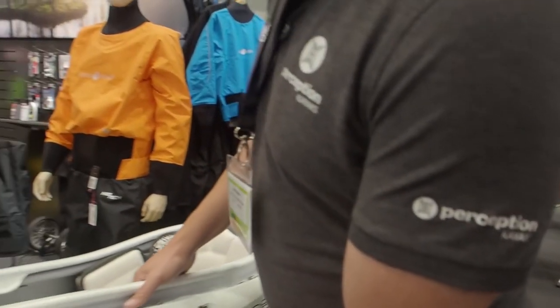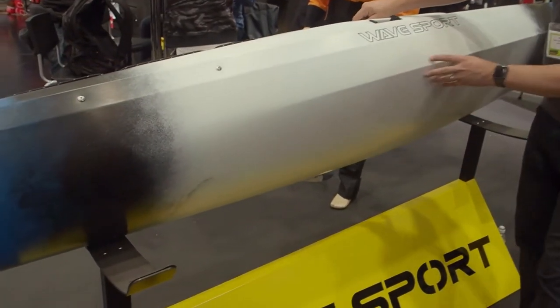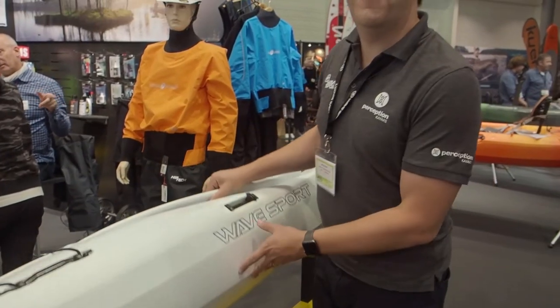It's got an extremely fast hull, good tracking, great fun in the surf, lovely chines for control on the side. It's a great, fast, fun boat to paddle.